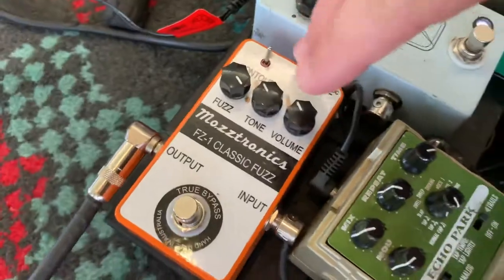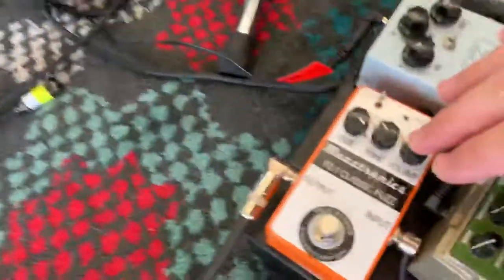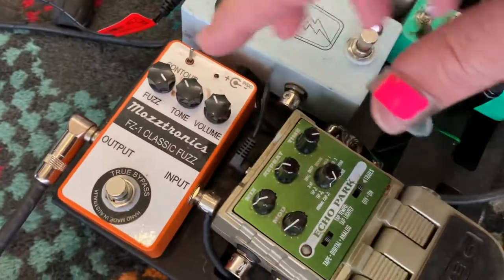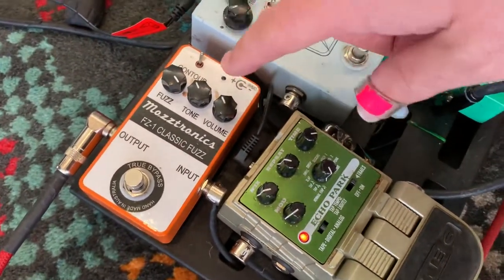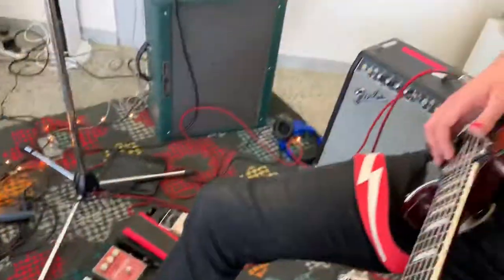If you want to crank it up a notch, I've just been given this pedal by Andrew at Moztronics. He's got all this fancy talk for it — I love him, but I'm going to simplify it. It's basically the dirtiest thing you've ever had in your life.